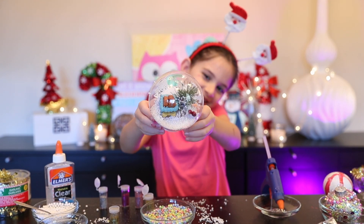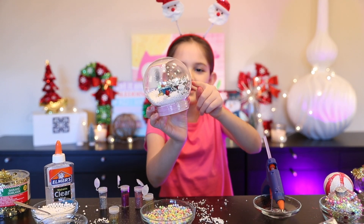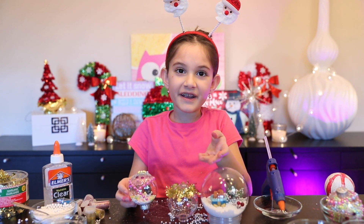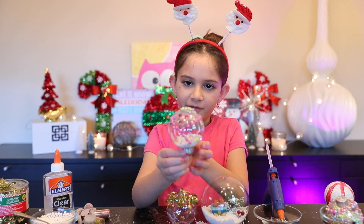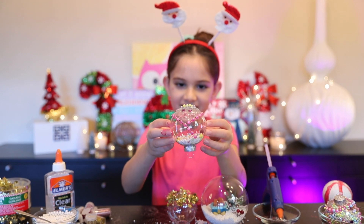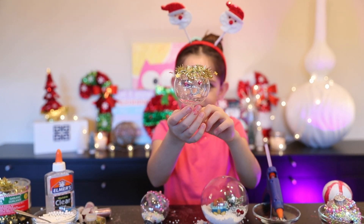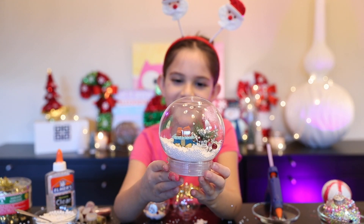Look how pretty! Oh my god, it's like in the snow — little fake snow is falling on the plants, so cute! So these are the ornaments we decorated today. First up we've got our amazing little Santa. Next up we've got our pretty little angel. And last but not least, our amazing snow globe!